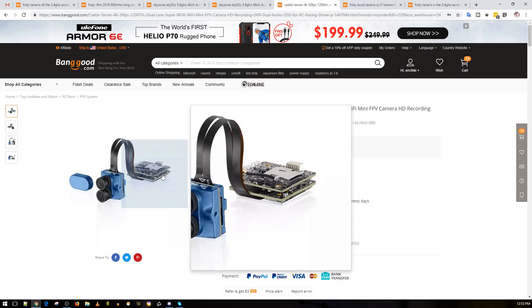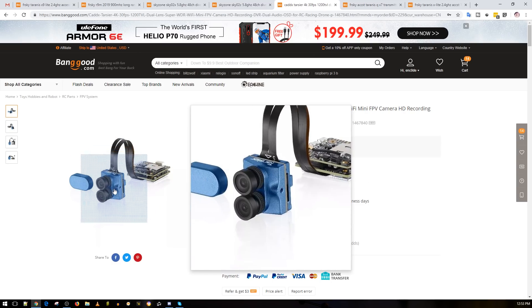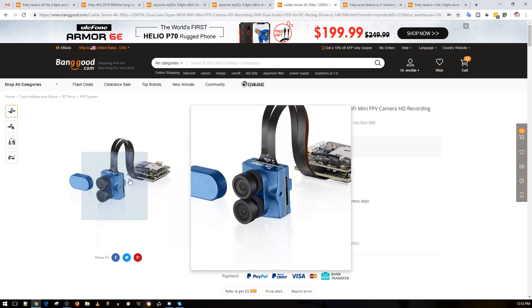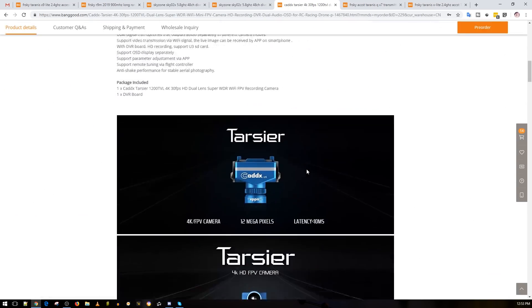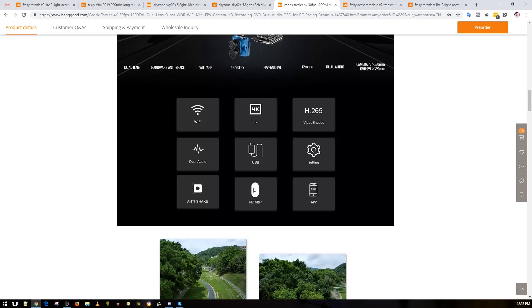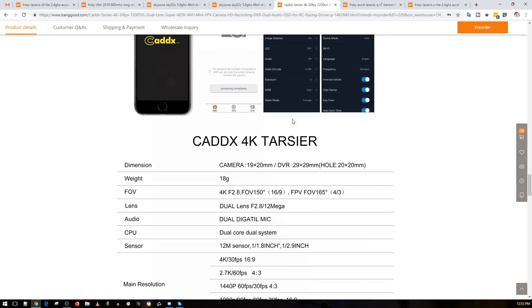Now this next product — the new Caddx camera — is getting mixed reactions. Some people say it's stupid and useless, but you know, not everyone is an FPV pilot. We have RC wings, gimbal operators, industrial use cases, and this can offer quite a lot. If it really does have great 4K performance, that alone is going to make it really useful. They've added two cameras: one for the FPV feed and one for HD or 4K recording. You get two boards so it'll be slightly heavy. It has built-in WiFi so you can watch what you're recording and change settings, plus anti-shake.